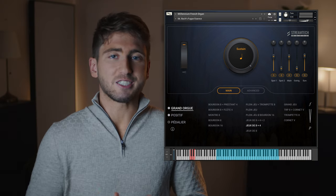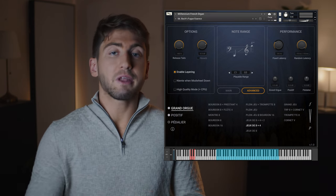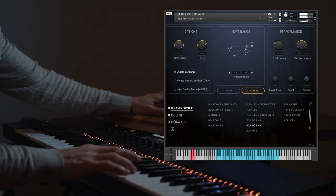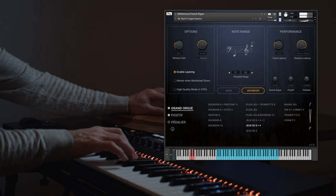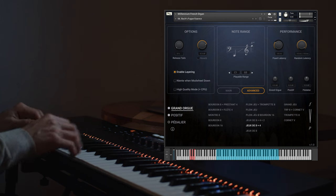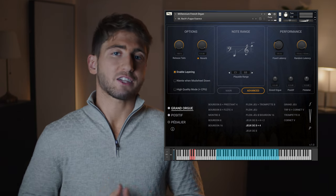Let's dive into the Advanced menu. With the release tails on the left, you can control the amount of natural reverberation, and I'll play some arpeggios to show how the room can sound much smaller. Next to it, we have a built-in reverb, which has been designed to give the organ sound a dreamy texture if you like.